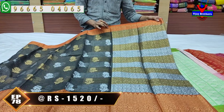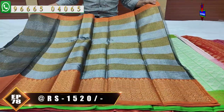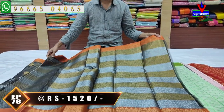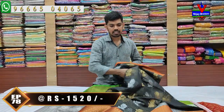Color zari and silver color zari, half meter blouse, brocade blouse, hand purpose, length border continue. This is a beautiful designer sari, cost ₹1520 available. This is the best sari.